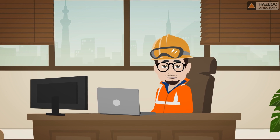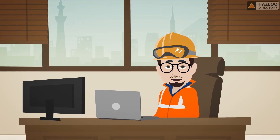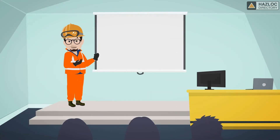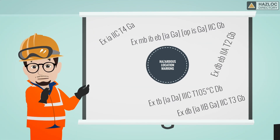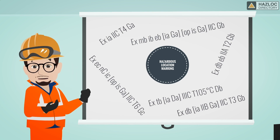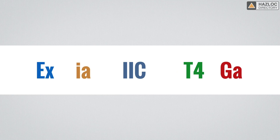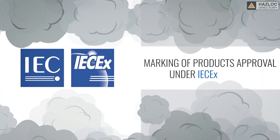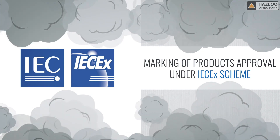The marking of hazardous location electrical equipment, known as EX equipment, may seem complex and confusing. Markings are consistently applied to electrical devices that have been proven to be compliant with safety requirements defined in standards. When you break marking down to its separate parts, it all begins to make sense. This presentation will focus on the markings of products approved under the IEC-X scheme for use where gases are or may become present.